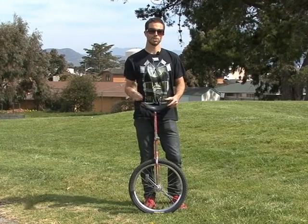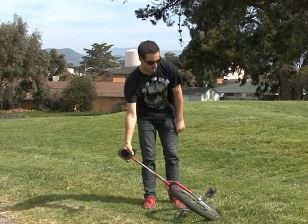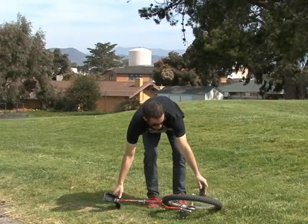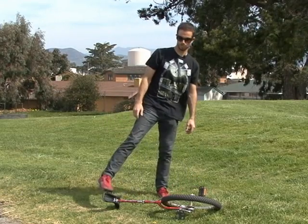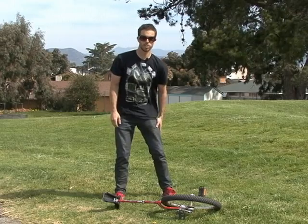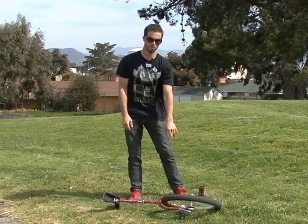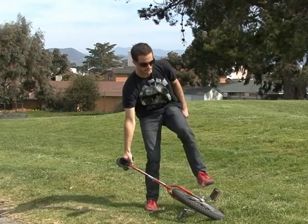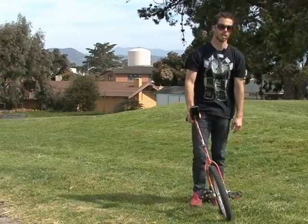In this clip, we're going to talk about the kick up and go — that's what I call it. You start out with the unicycle on the ground, and you're going to put one foot on the pedal, one foot below the seat. Putting all your weight on this foot, you're going to kick up the seat, and because your weight's on that foot, it's going to carry the unicycle up, and it's going to hit your leg, and you sit down and start riding.